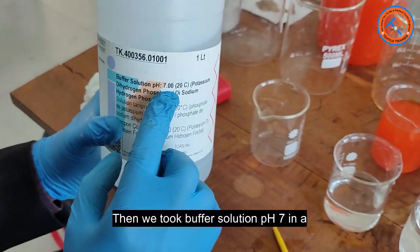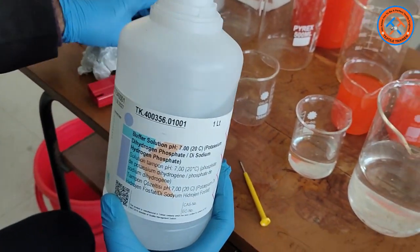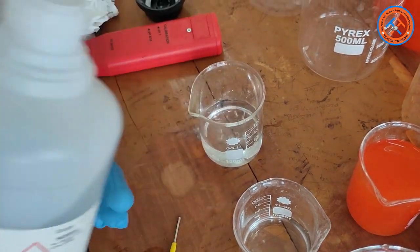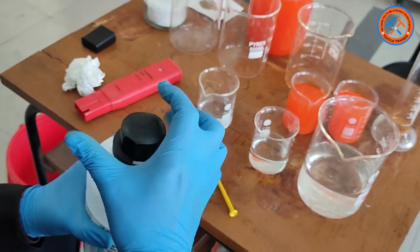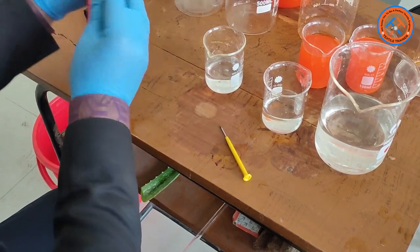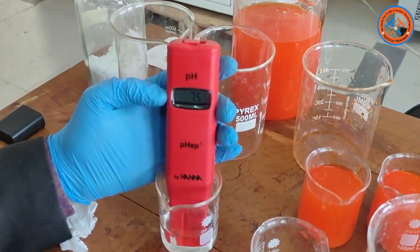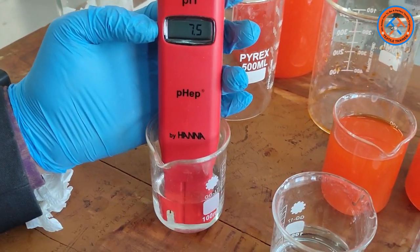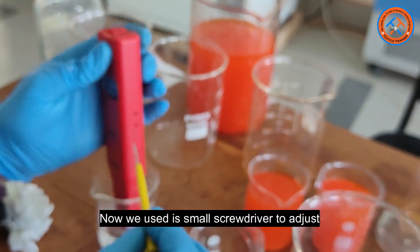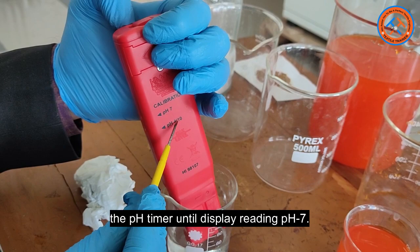Then we took buffer solution pH 7 in a beaker. Dip the tip of the electrode in the buffer solution. We will wait until the reading stabilizes. Now we use a small screwdriver to adjust the pH trimmer until the display reading shows pH 7.